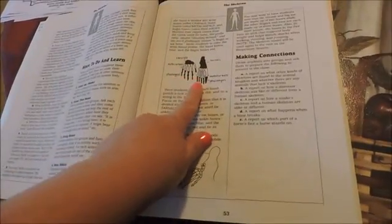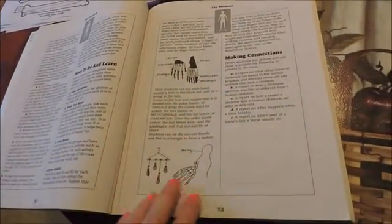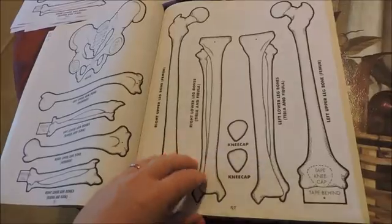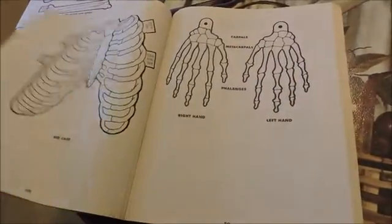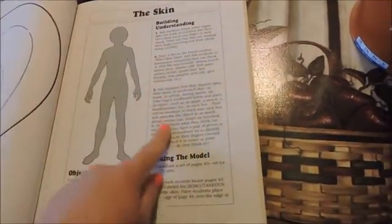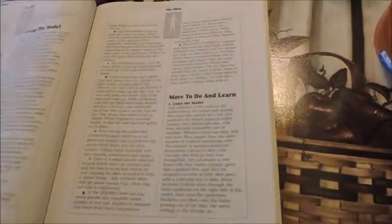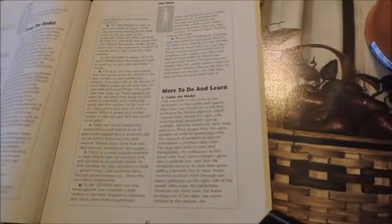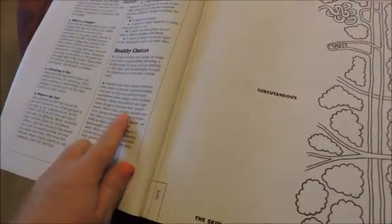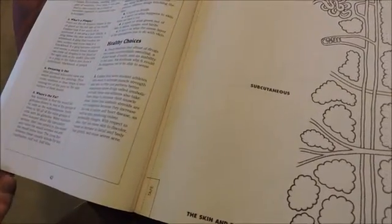And then this goes on to talk about another model associated with it — the bones of the hand — and it gives you all of the pages you would need to copy and make that model. So each of the sections and chapters has the same type of thing. Like this one is on the skin: it gives you building understanding, your objectives, how to do the model, how to use the model, and then more that you can do and learn about that particular subject. And then this one's got healthy choices at the end and making connections.